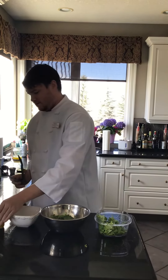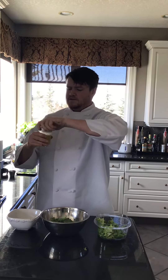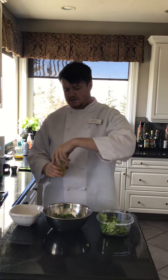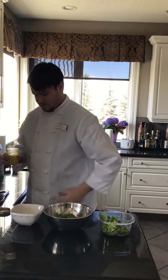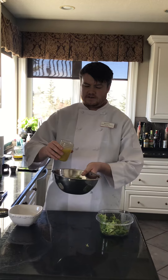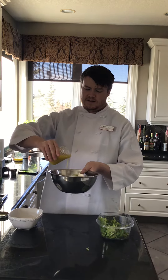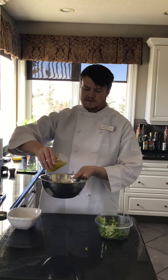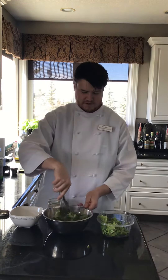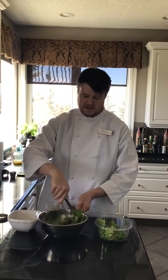Here we have our vinaigrette dressing that has separated and recombined for service. It is important to only add as much as you need to cover the greens, never in excess, because you don't want an overly soupy salad. If it's overly soupy, it will not stand and will not have the same presentation or be an enjoyable eating experience.